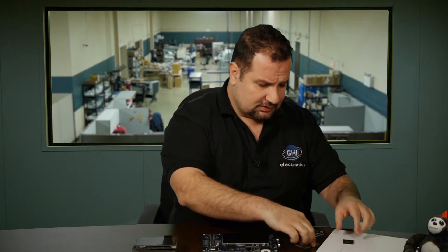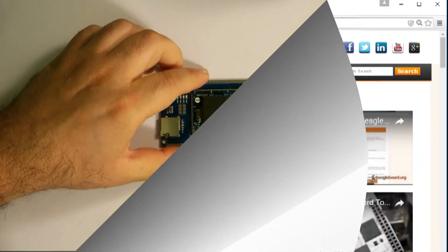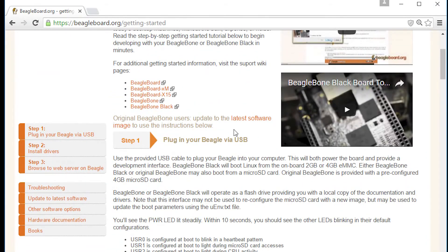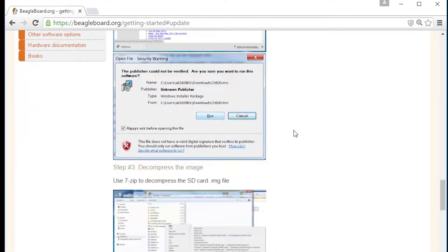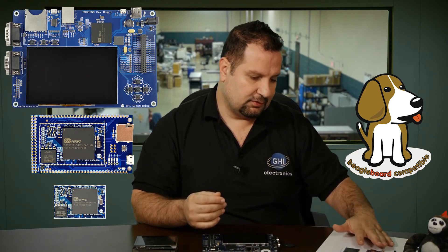These products are BeagleBoard compatible. If you go to BeagleBoard.org and download the software that you would normally use on your BeagleBone Black or BeagleBone Black Wireless, the same software will still run on all the other hardware. You may need to make minor changes here and there to fulfill your needs.